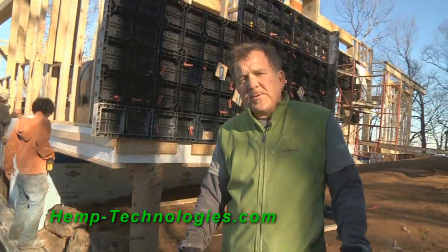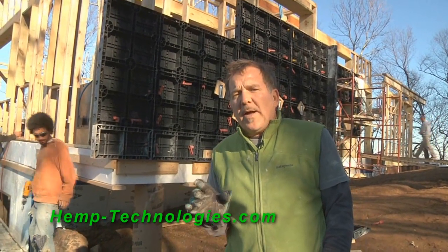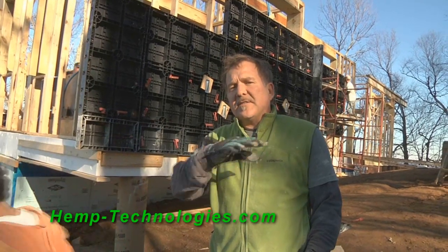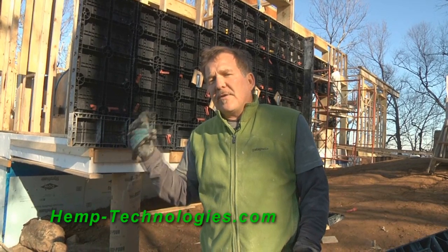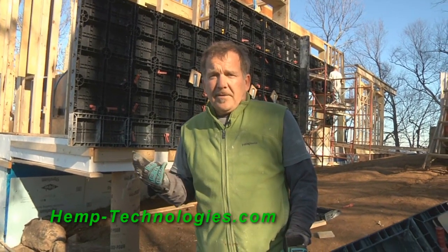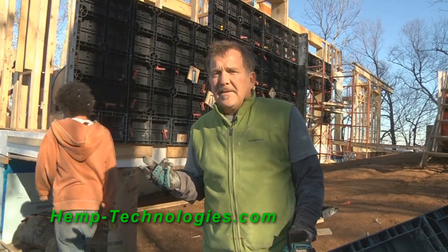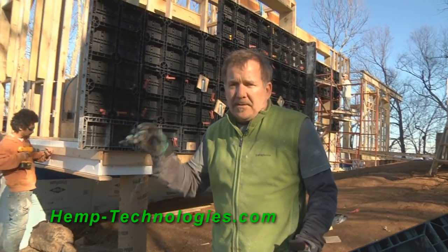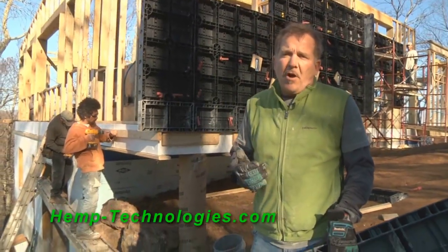One of the major differences between this and straw bale is when straw bale gets wet it doesn't do as well. When hempcrete gets wet it just dries itself out naturally because of its breathing capability. So you never have mold, you never have dry rot, and you never have termites. This whole wall is going to breathe, and the cellulose properties of hemp are so much better than straw.